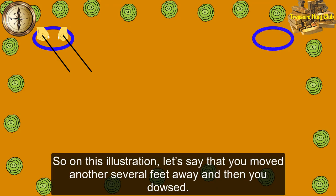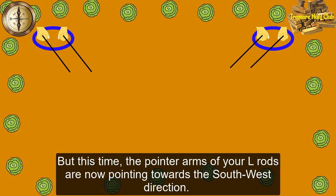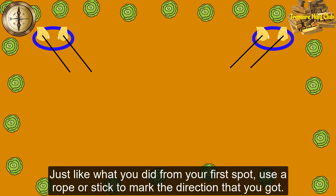So on this illustration, let's say that you moved another several feet away and then you dowsed. But this time, the pointer arms of your elrods are now pointing towards the south west direction. Just like what you did from your first spot, use a rope or stick to mark the direction that you got.